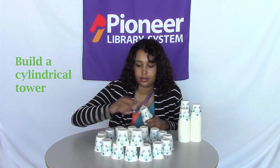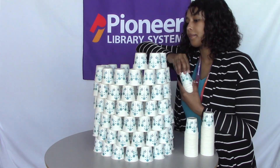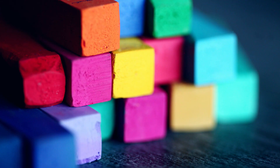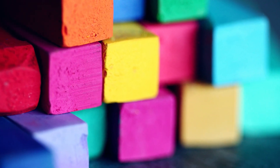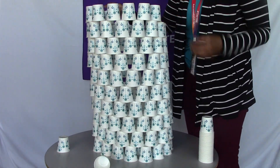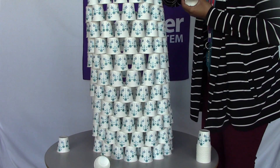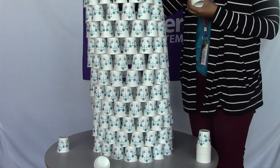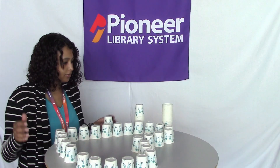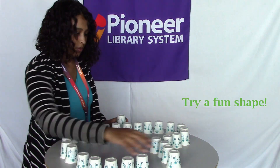Have you ever seen a building that uses the same staggered way of building where the weight is distributed? Does this maybe remind you of brick houses and how they lay bricks? Do you think this kind of design makes your structure stronger? You can also go further with this activity by testing how much weight your structure can support — add some books on top to test how strong your structure really is. Is one shape easier or harder to build, and why do you think that is?